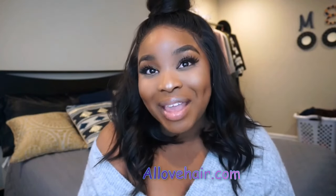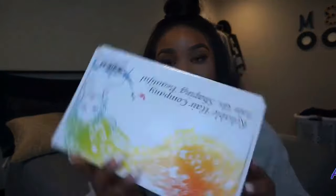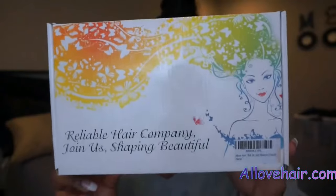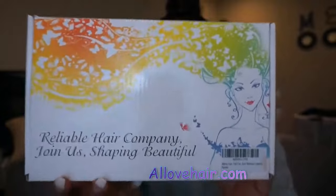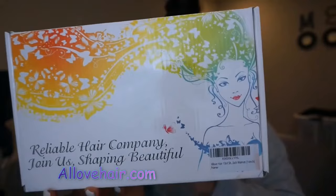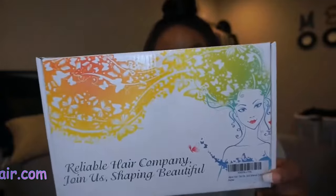But if you just want to know about this beautiful bob that I got, then let's just get right into it. This video is in collaboration with a hair company called ALOVE — A-L-L-O-V-E hair. It comes in this beautiful colorful box that has a girl with rainbow colored hair. It doesn't say the company name on the front, but there is a sticker that specifies the hair type, length, and the hair company.